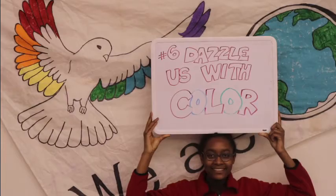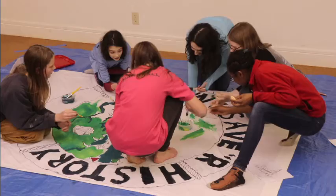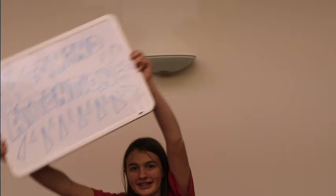Six, dazzle us with color. Use permanent marker, fabric marker, or paint — latex or acrylic are best. Get creative. Add signatures, pictures, handprints, and shapes to color your image and background.